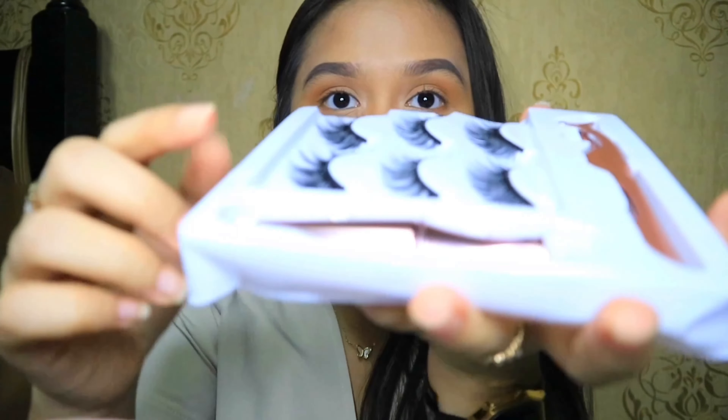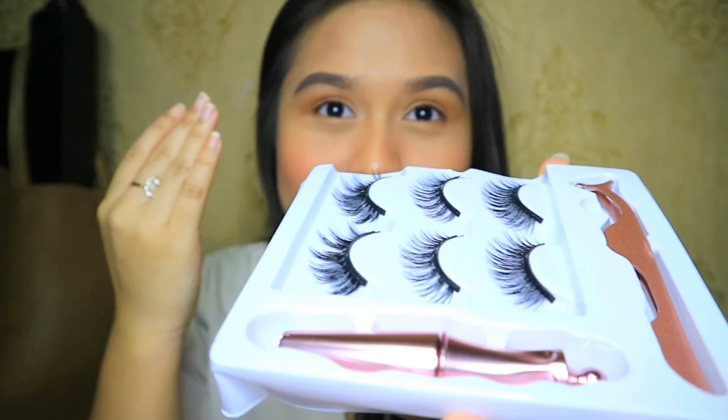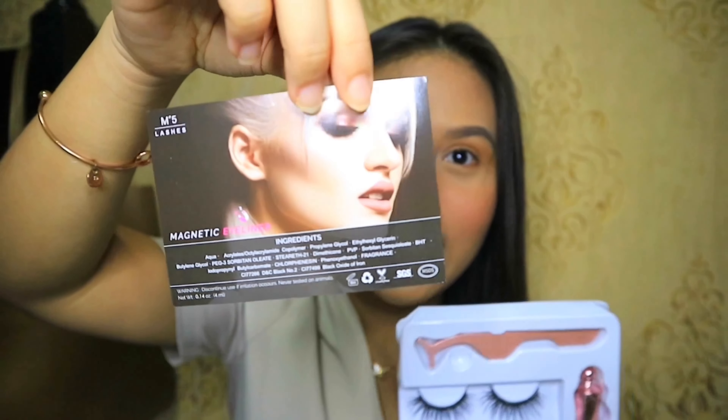I chose the most dramatic lashes — they're pretty long for my eyes. I really want to see the difference. As you can see, my natural lashes only have one coat of mascara. They give instructions: use the eyeliner up to six months, but for the lashes you can keep them quite a long time if you handle them with care.